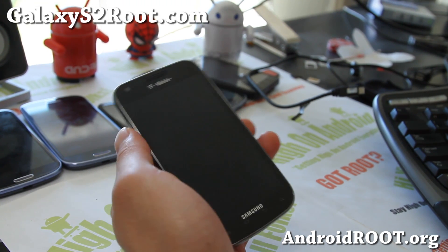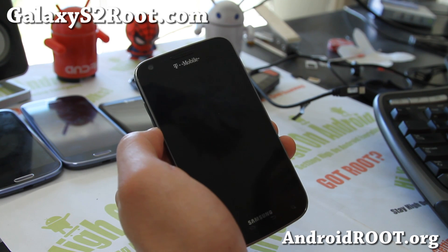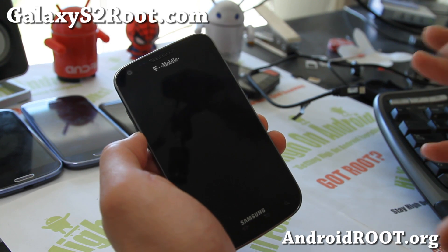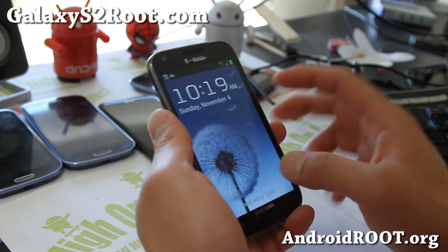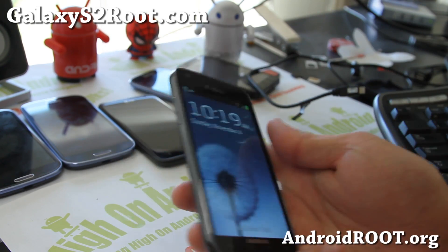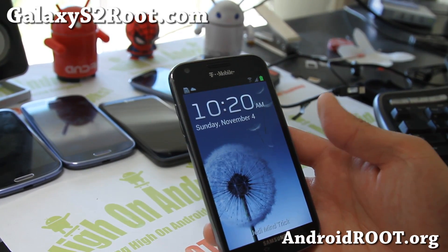Hi folks, it's Max from GalaxyS2Root.com. So I've got ROM of the Week. This is the Jedi Mind Trick X1, it just came out a couple days ago. This is probably one of my favorite ROMs of all time. I think this is the best ROM you can get for your T-Mobile Galaxy S2.